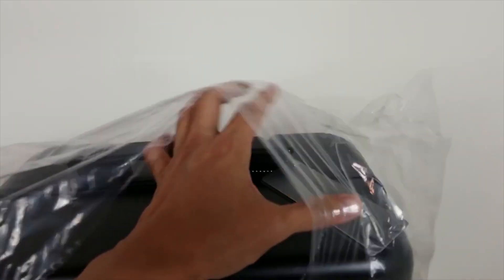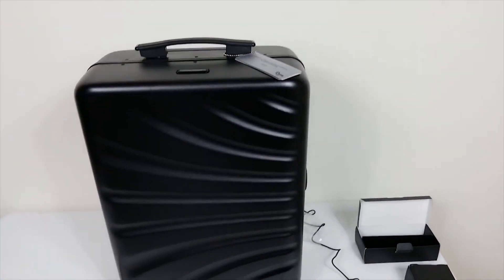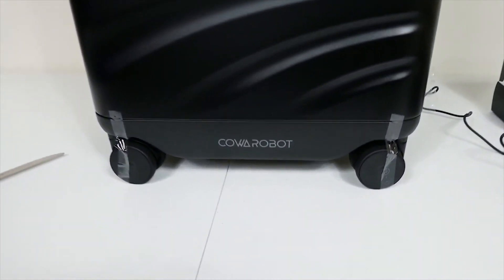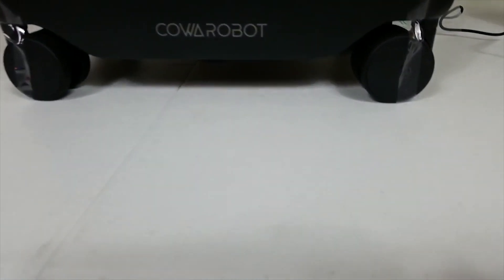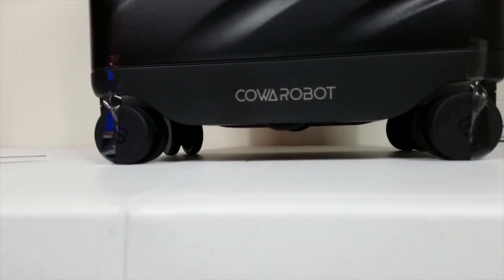I'm going to just rip this bag open in here so we can see. Okay, so this is what the suitcase looks like — Koa Robot. And as you can see right here, there's the other set of wheels that pops out.